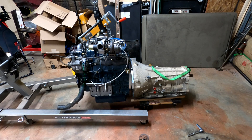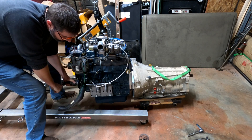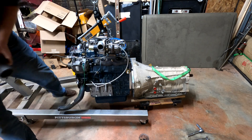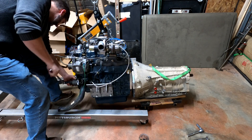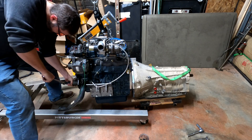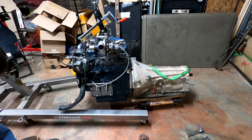Now for the big moment of truth — I turn the engine. Well, the engine turns, but I can barely turn it. I could be on a compression stroke, and that's almost 22 to 1 compression, but I think something's wrong. That's too tight.